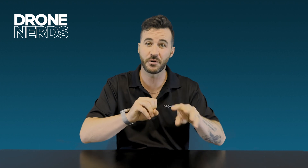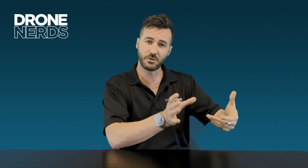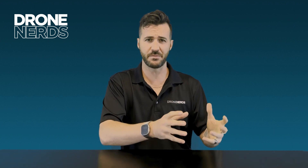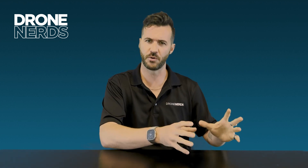One of those H20N thermal cameras is a wide lens and one is a telephoto lens with 32x optical zoom. The H20T has a zoom camera of 20 megapixels and a wide camera of 12 megapixels, plus one 640 by 512 thermal camera. The H20N, by contrast, has a wide camera of two megapixels and a zoom camera of four megapixels, plus two thermal cameras.